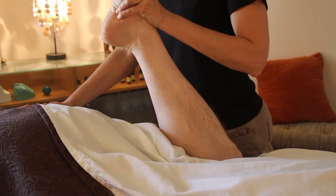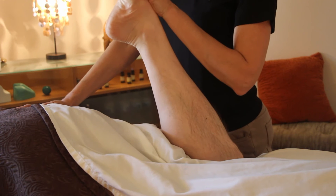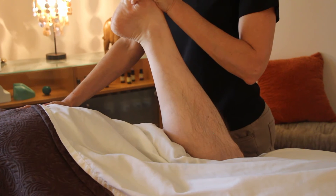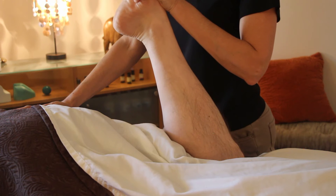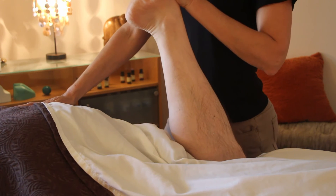Feel the stretch in the front? Great. Again, give resistance here — don't let me move your leg. Inhale, and exhale.